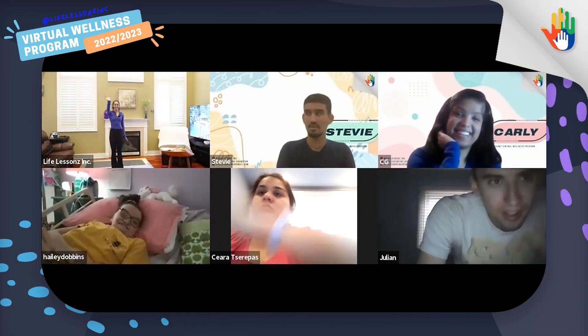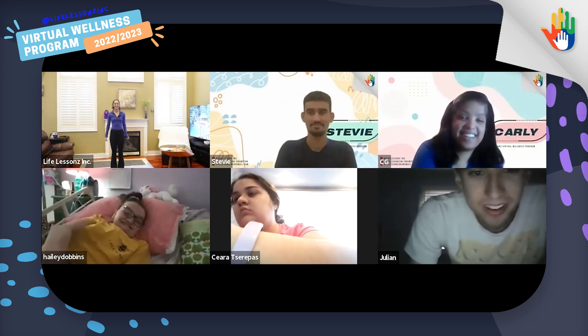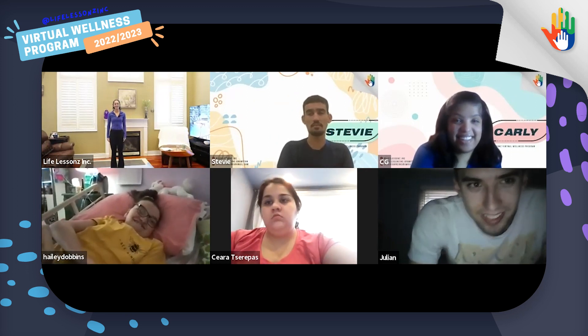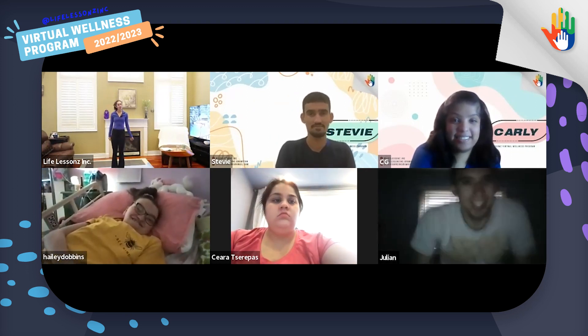Hello, good morning everybody! Hi Carly, how are you? Good. And Stevie, you doing good? Good, I'm good. Welcome everybody to Life Lessons Wellness Program. Happy Tuesday. We are so excited to be here with you today. My name is Lauren and I'm one of the hosts, and I also have Carly here with us today.